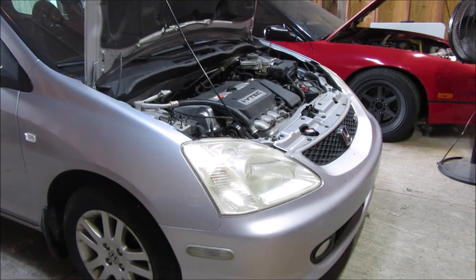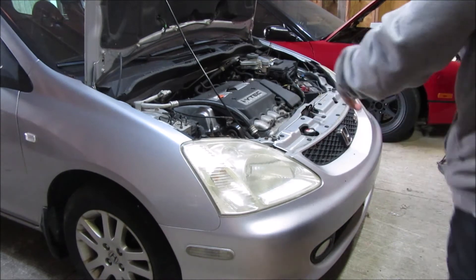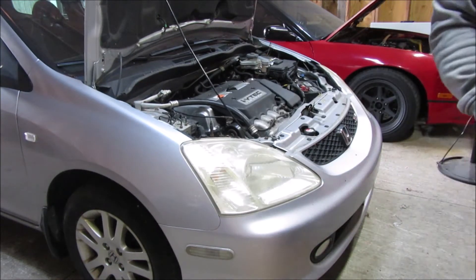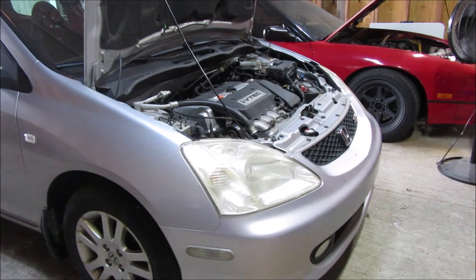I'll show you what happens when I start it and it tries to idle — it's going to crank a while and then just shut off. You can see it's definitely not starting up right, not idling. Even when I put my foot on the gas, it's misfiring quite a bit, so the timing is definitely off.